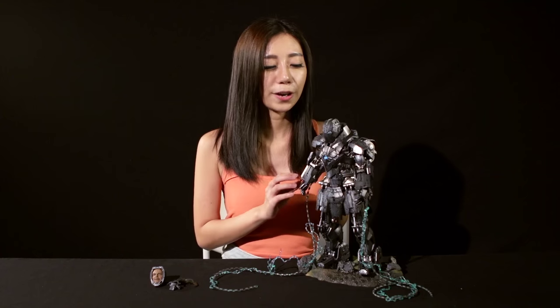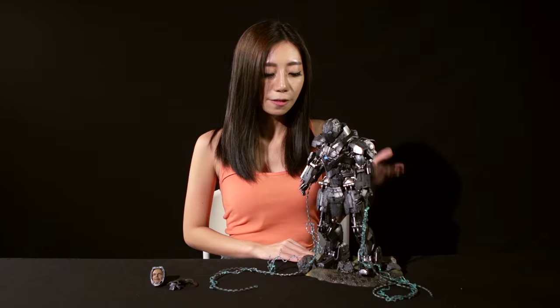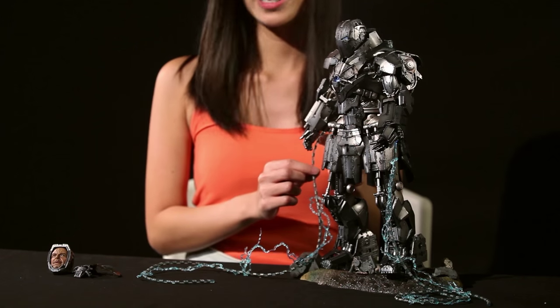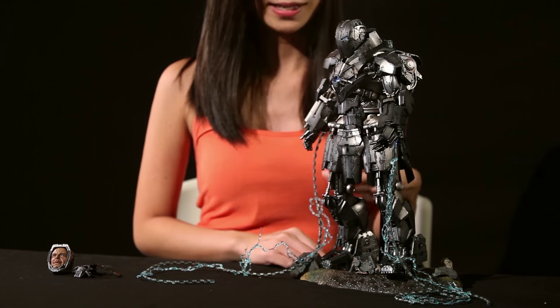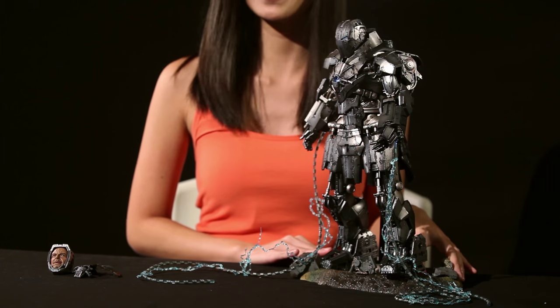Overall, this is a very well-done piece as it's very movie accurate, and it's something that every Iron Man fan should own. However, there are certain things — for example, the lighting for the energy whips — which I felt could have been done better, as well as the base could probably look more realistic. Thank you for watching, and for more videos don't forget to subscribe to our YouTube channel as well as visit our website. See you next time!